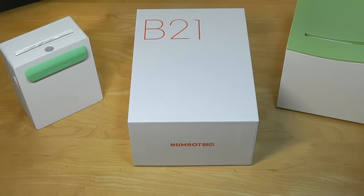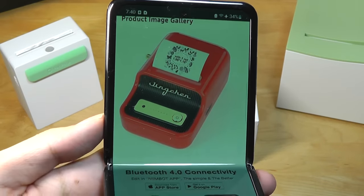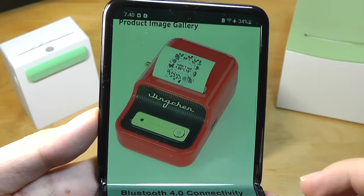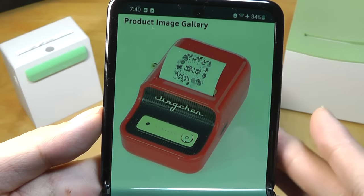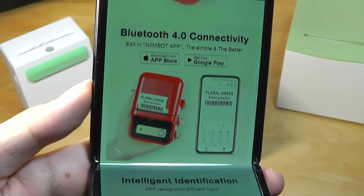Today we'll be taking a look at another competitor from a brand called Nimbot — this is their B21, and arguably it's the most stylized version of a mini thermal printer that we've seen yet. It actually resembles almost a mini typewriter in terms of its design, which is just extremely cute, and comes in a number of different colors from black to red, which is super vibrant.